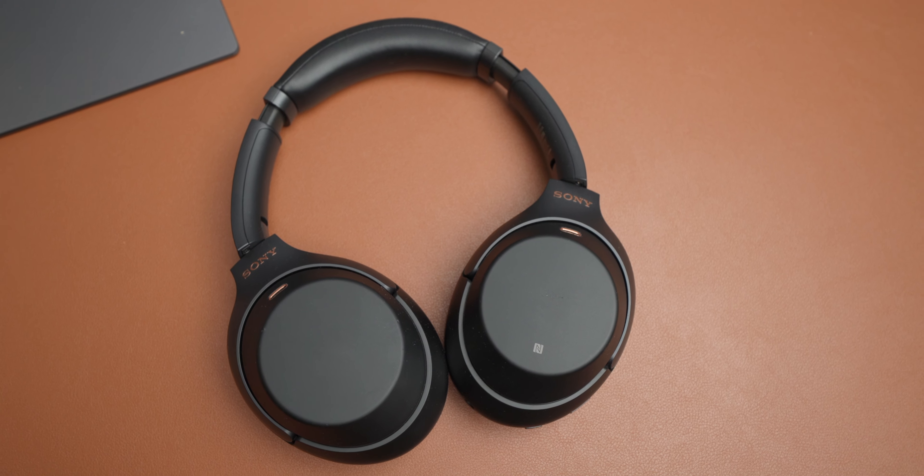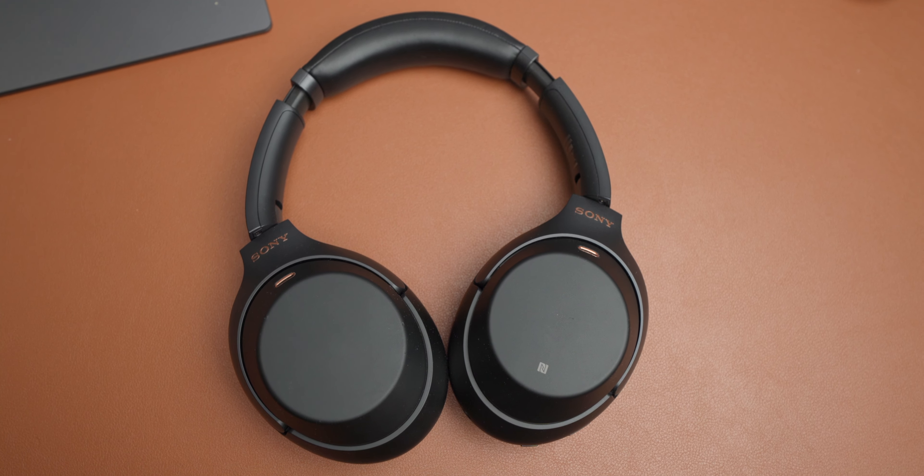I don't have external speakers connected to my Mac Mini. Instead I use the Sony WH-1000XM3 headphones. I love them — still getting 20 to 30 hours of battery life with amazing audio quality. I haven't experienced any Bluetooth issues with these on the M1 Mac Mini. I use them for phone calls and especially when editing YouTube videos where I need to hear every detail.